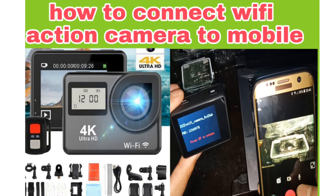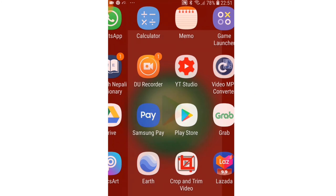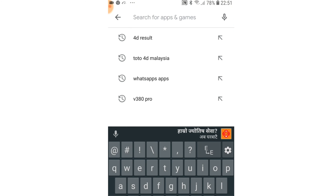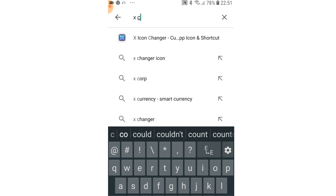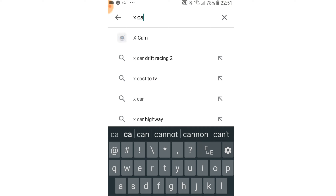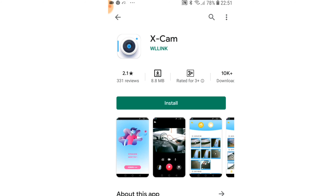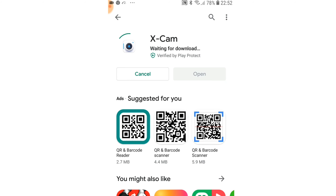First of all, go to your Play Store and download Xcam. Just type Xcam here and click on install. Now the Xcam camera app is installing — wait for a few seconds.